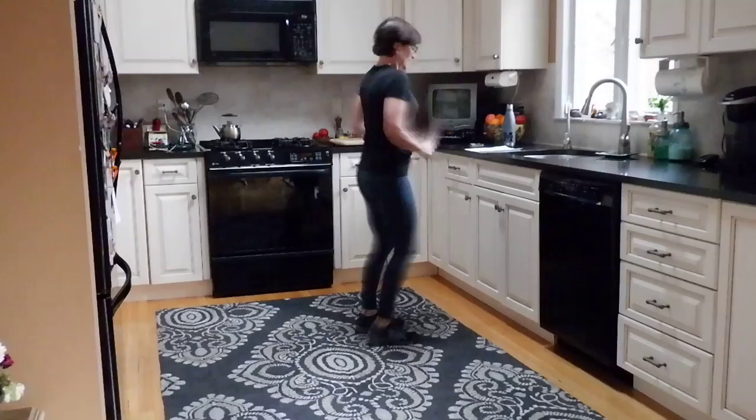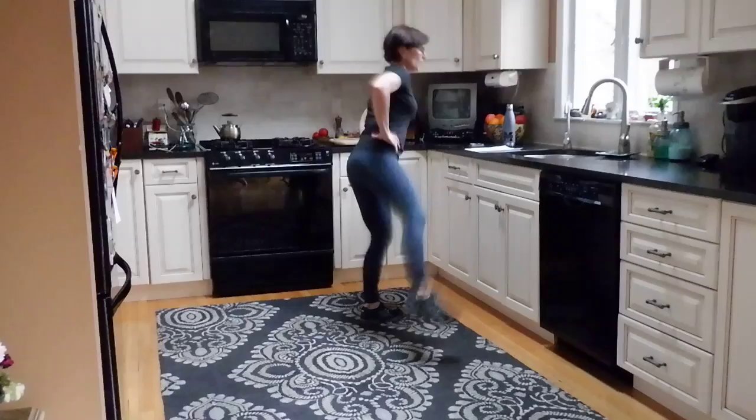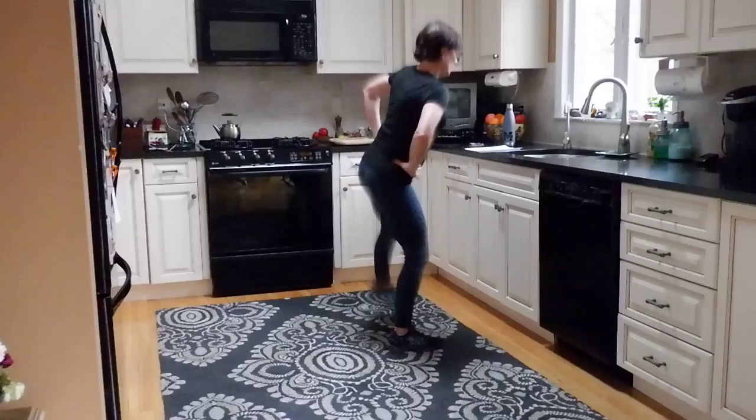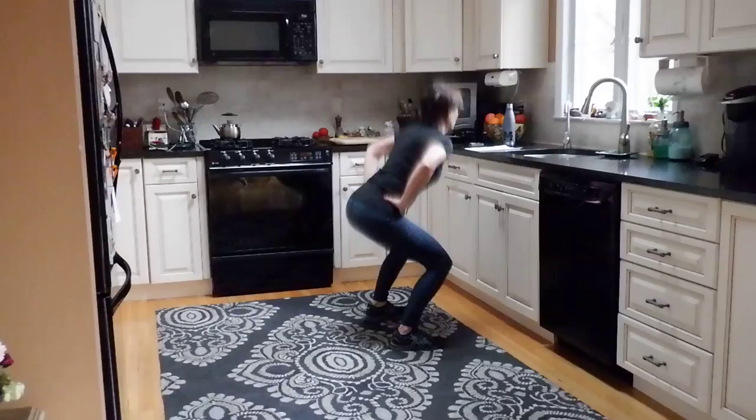Alright, come up — march a little bit. Back to squat with outer thigh leg lift. Hands here, wherever you want to put them. Squat, lift, squat, lift. Keep your focus on whatever is right in front of you at the sink. I'm sorry I'm not looking at you guys, but when we get down on the floor I'll be looking right at you.